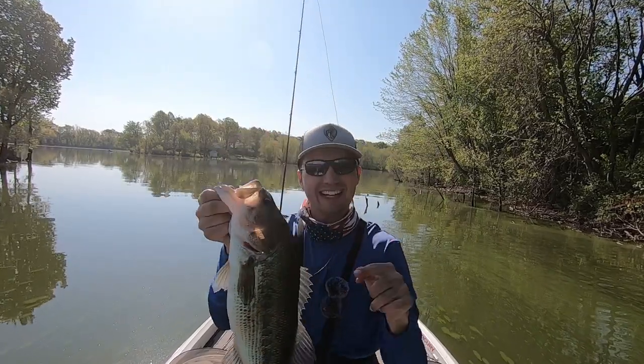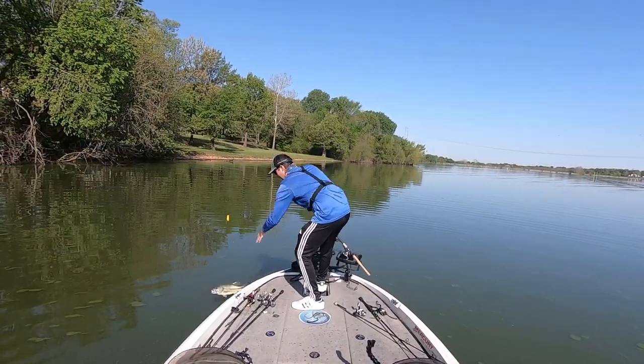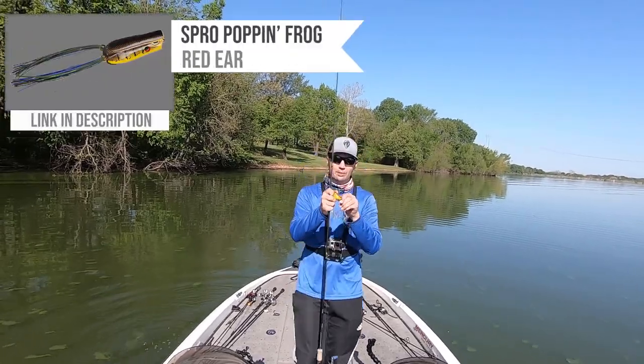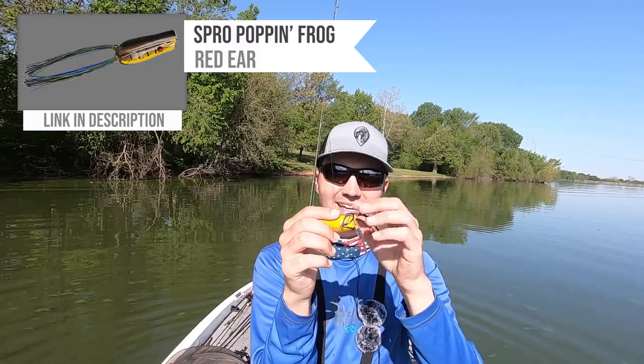Sucked down that frog — that's what I'm talking about guys, nice fish. I'm fishing a SPRO Bronze Eye Pop Popping Frog in the red ear color. This is one of my favorite baits in the entire world. I love when they eat a frog.